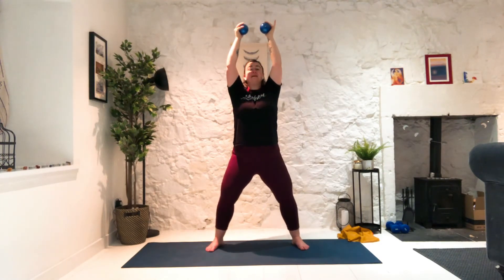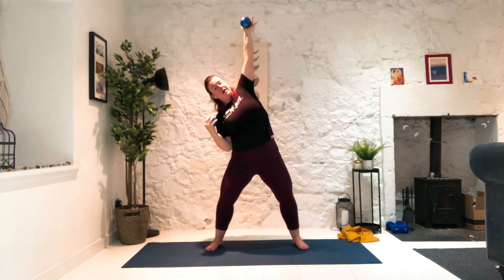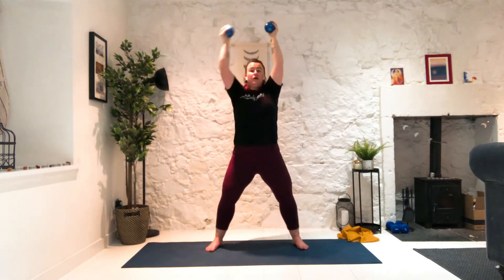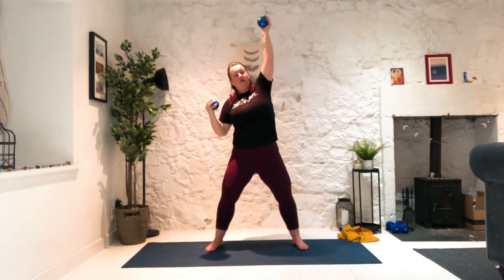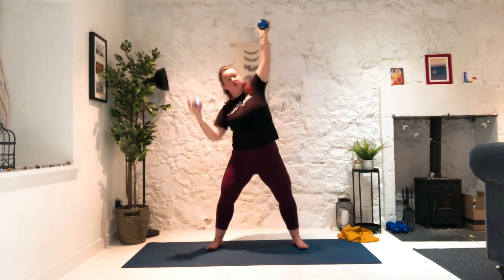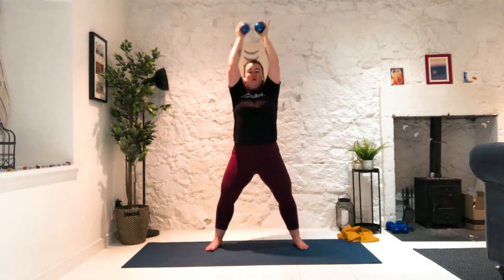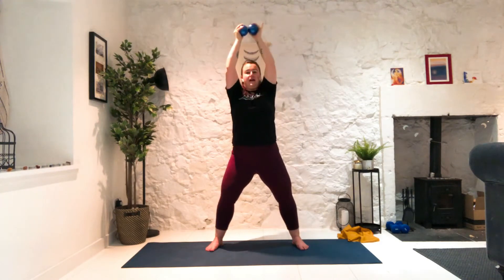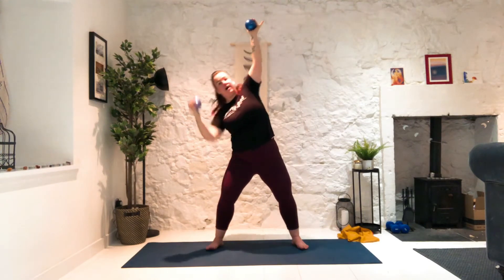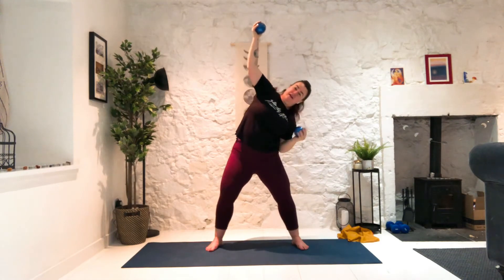Stay at the top with me. Right elbow down and squeeze, left elbow down, reach up. Right, left. It's not just the elbow coming down — you're using the obliques, the abdominals to pull those ribs closer to your hips. Inhale, exhale it up. Stay with me — we've got four, three, two, one.